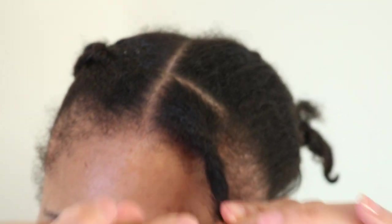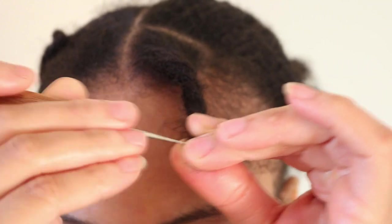When you get to the bottom of your section, you want to curl up or bend the loose ends towards your newly formed lock and crochet the loose hair strands into the lock.